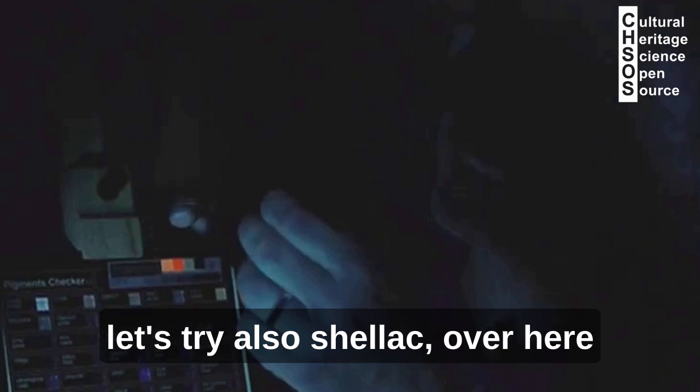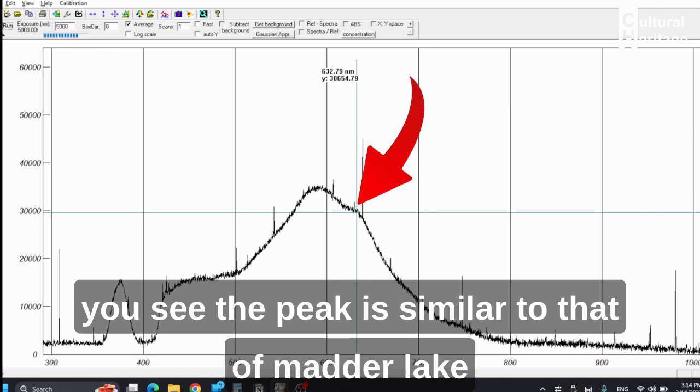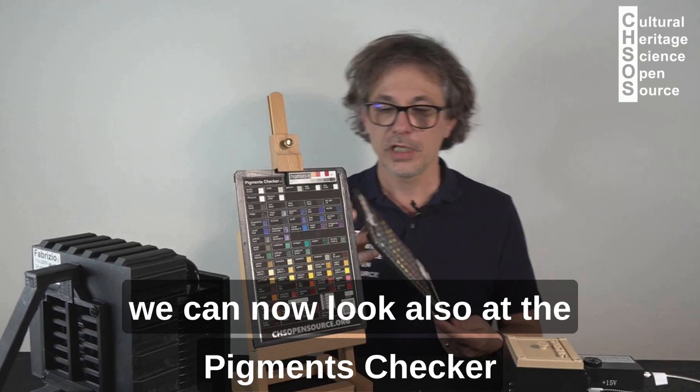Let's try also the Shellac over here in the calibration card. We are doing five seconds. You see, the peak is similar to that of Madder Lake, but now has another maximum towards 630 nanometers.